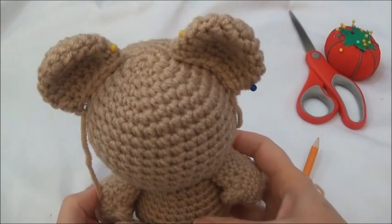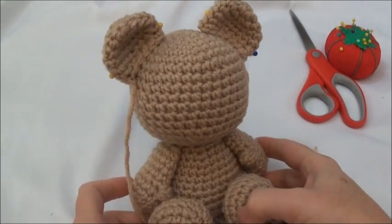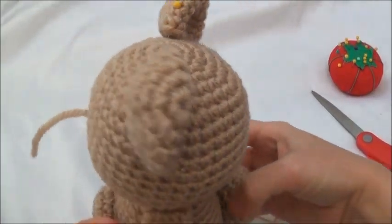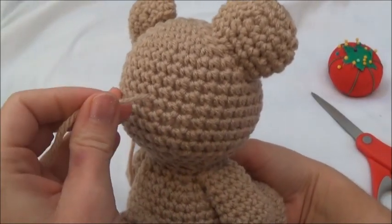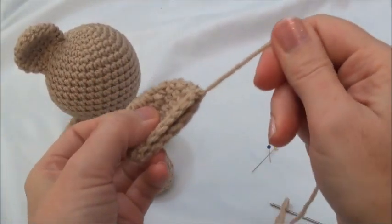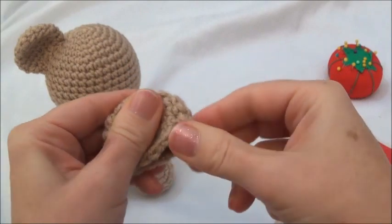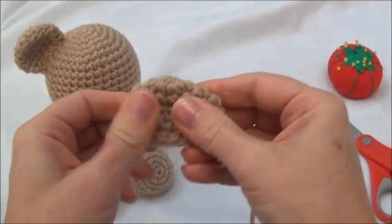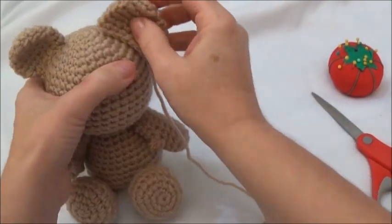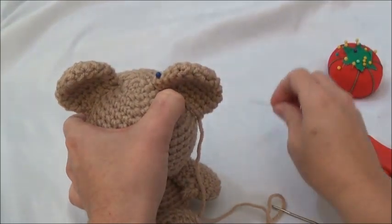Now we're going to start sewing the ears on. Pin them in place before you start sewing either one of them in, and make sure you're happy with the placement. Just pin down the corners like I've done here. I've already got one sewn on and I've brought the yarn tail out through a stitch hole — I'm going to leave it hanging and wait for the other one. Before you pin them on, make sure the finishing yarn tail is on a corner. Just reposition your ear until it's sitting out at the corner, then flatten it out and pull on it, shaping it a little with your fingers. Then place it on and put your needle in on a slant so that when you're sewing around you don't catch the stem of the pin.